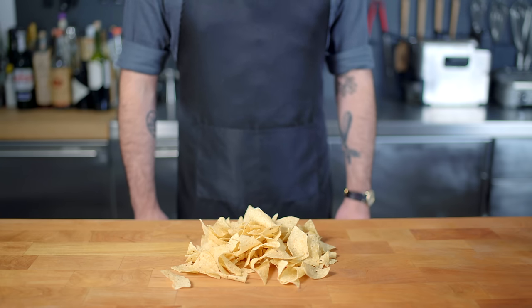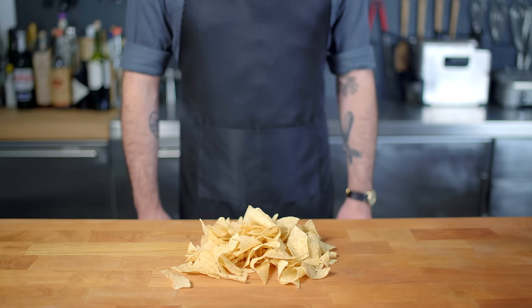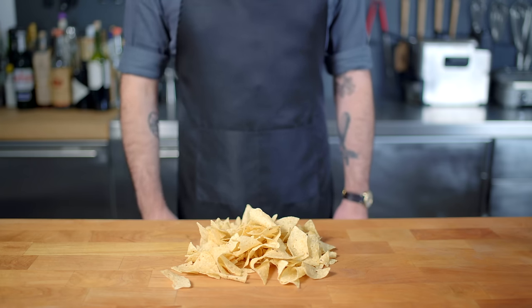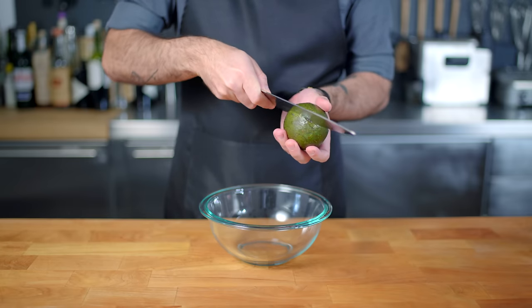Hey, what's up, guys? Welcome back to Binging with Babish, where this week we're taking a look at the much-requested NACO from Kim Possible — a recipe that starts with some robust corn chips. Make sure you get some good thick ones, because they're going to need to stand up against a litany of toppings.